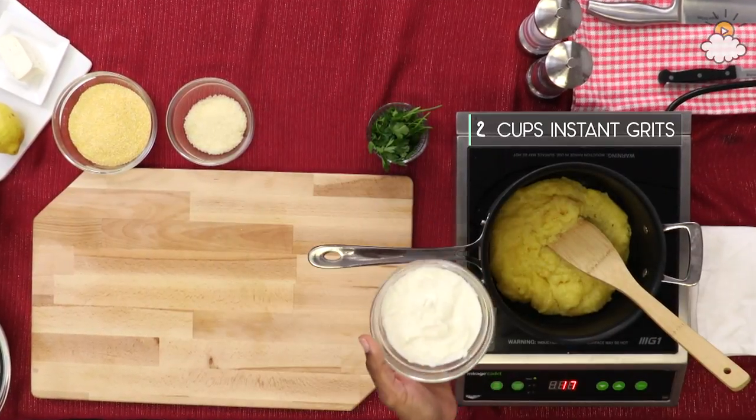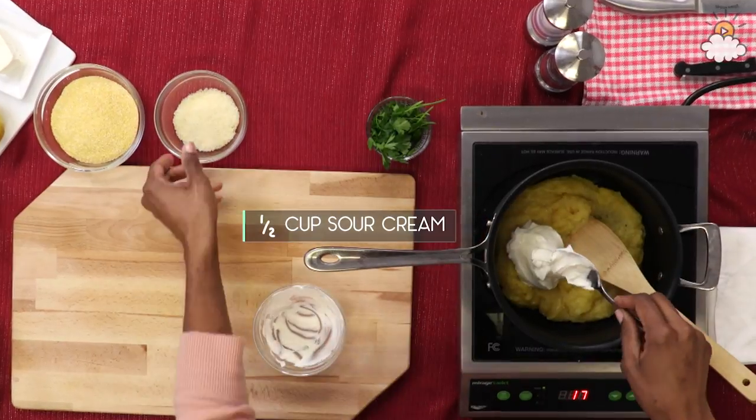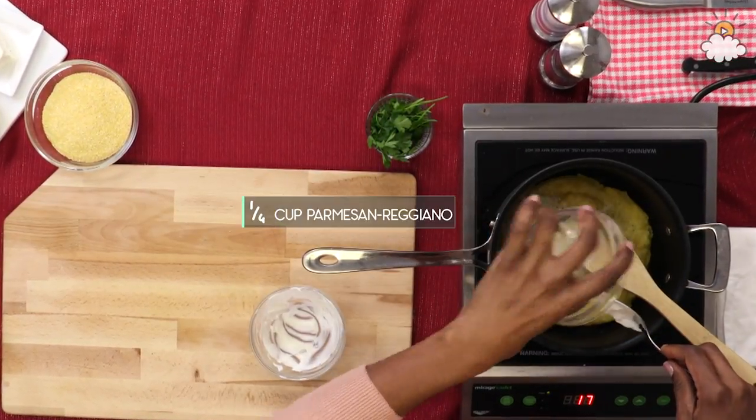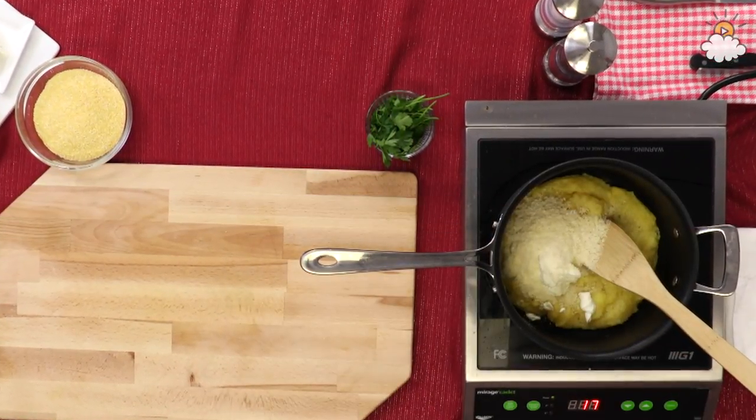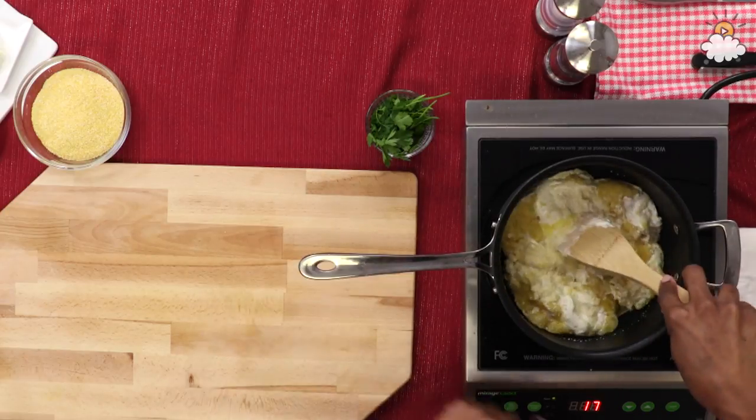So we're gonna do creamy grits — like polenta — I love it. We're going to add to our grits some crème fraîche or sour cream, and we're gonna add some Parmigiano-Reggiano. We're gonna stir all of that together, just to make a nice creamy consistency.